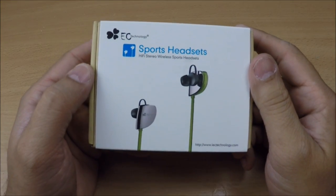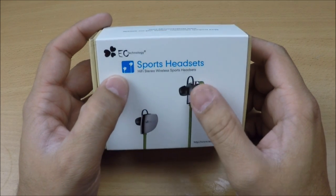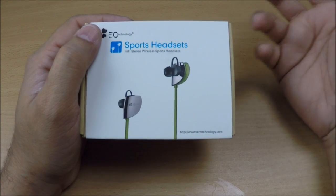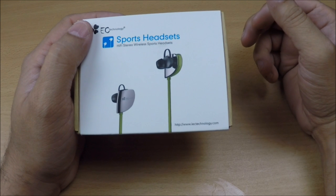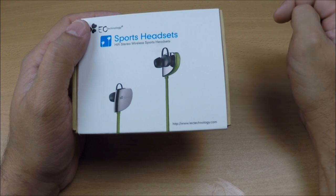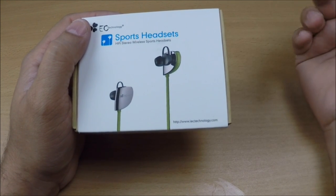Hello, welcome back to another video review. Today's review is about sports headsets by EC Technology. Let me tell you about their features before I open them. Support from EC Technology is always great, honestly speaking.